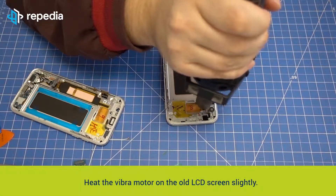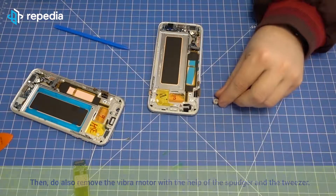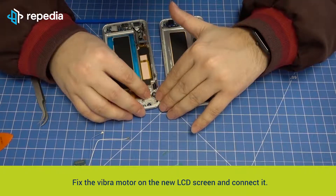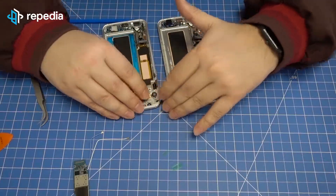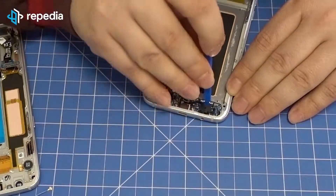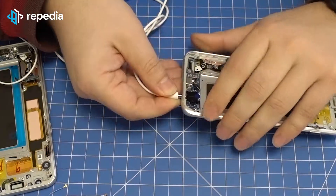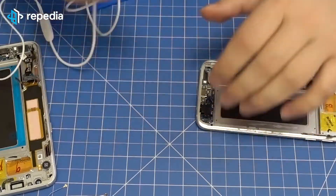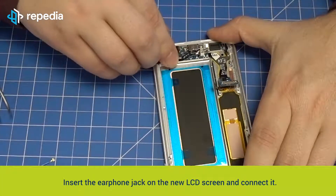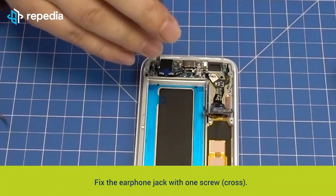Heat the vibramotor on the old LCD screen slightly, then remove the vibramotor with the help of the spudger and the tweezer. Fix the vibramotor on the new LCD screen and connect it. Remove the earphone jack with the help of the plectrum and the spudger, using an earphone port as support if needed. Insert the earphone jack on the new LCD screen and connect it.